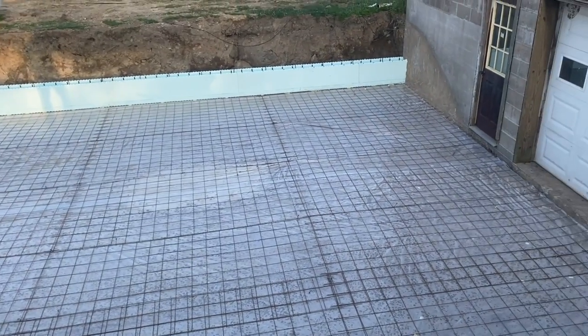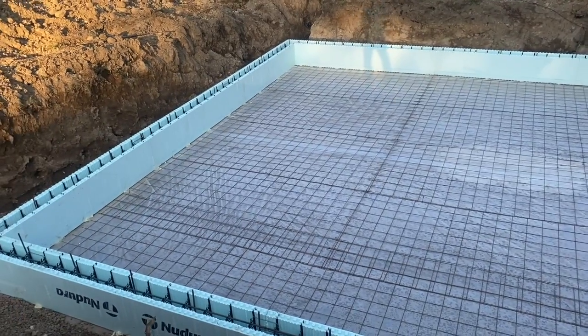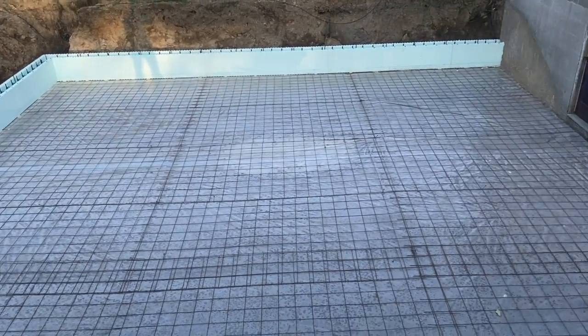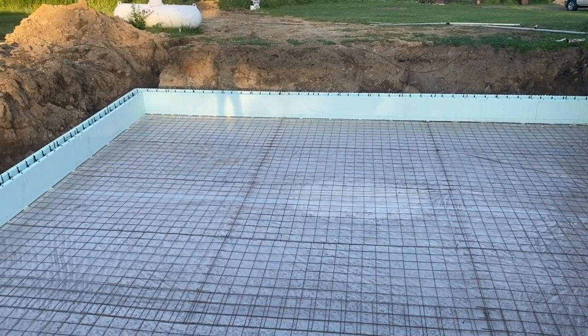We can set our scaffolding right on that floor. We'll just put little Tapcon screws into the floor and then take a little mortar and fill the holes when you're done. You don't even see them. We do it all the time like this. Much easier to do it this way, guys. Stay tuned for the pour.